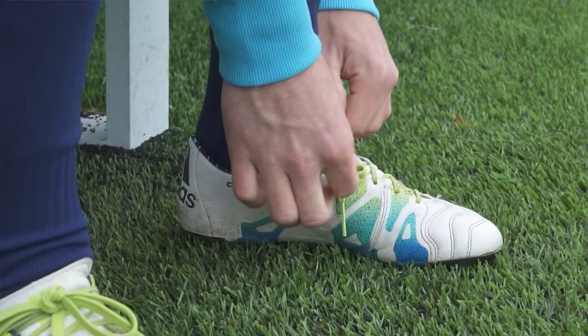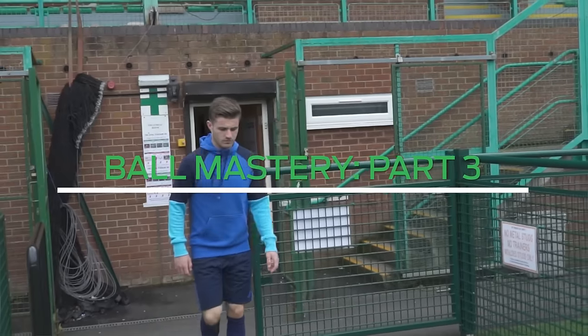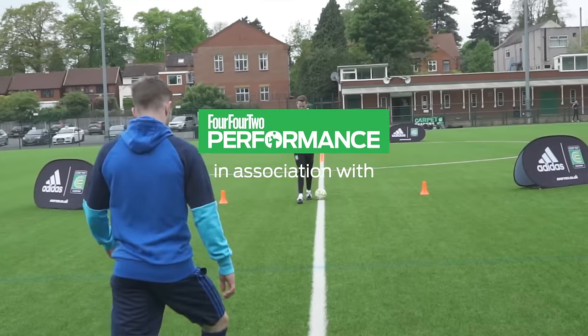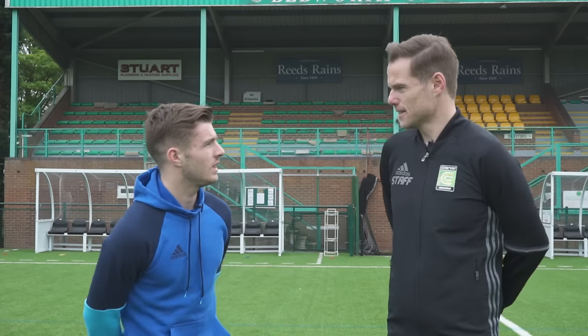Hi, I'm Scott Wright, Director of Curva Coaching in London, Wales. This is Dan Crowley, Arsenal midfielder, and we're here at Bedwith United with 4-4-2 Performance to work on some drills to develop ball mastery in 1v1 skills. You ready Dan? Yeah, let's go.